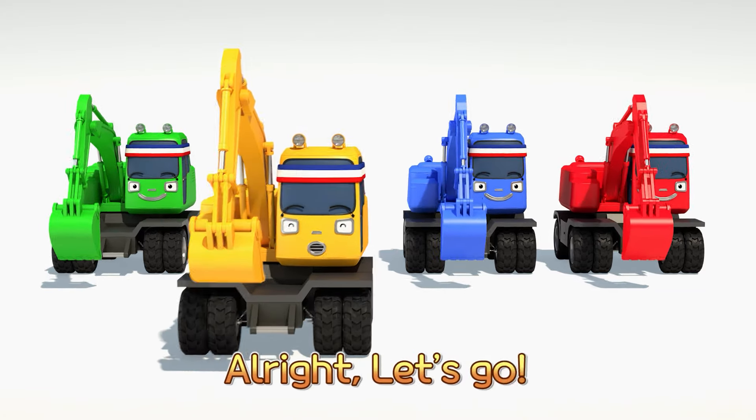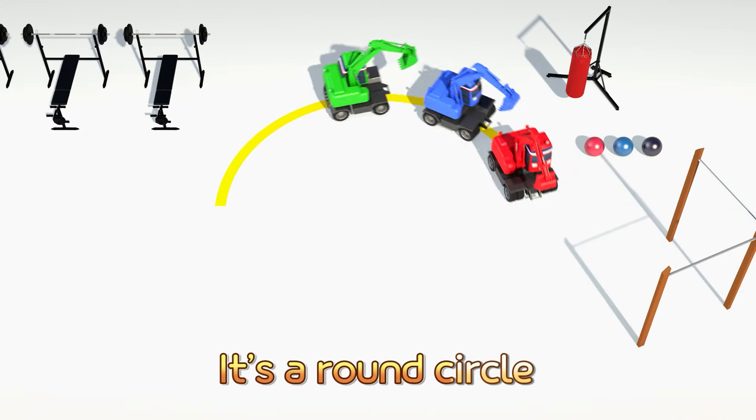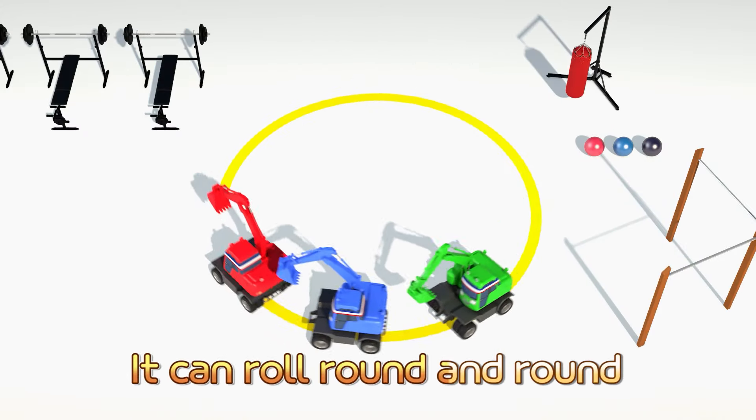Last shape is the circle — come and join this circle. All right, let's go. One, two, three, four. Turn around, turn around. Round and round, round and round. It's a round circle, it can roll round and round. Triangle, square, circle — now we know. These are shapes, these are shapes.